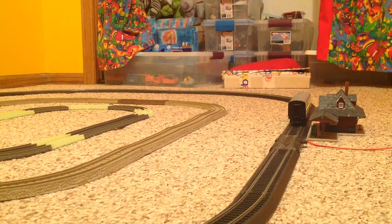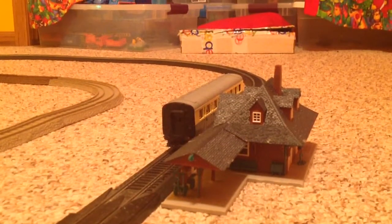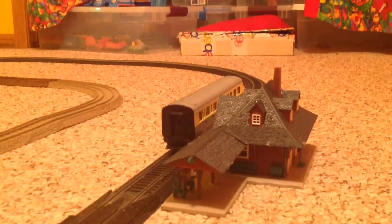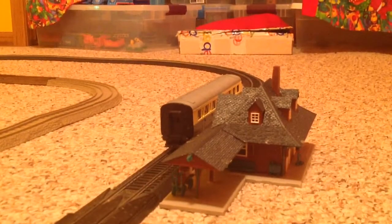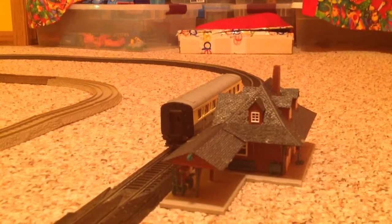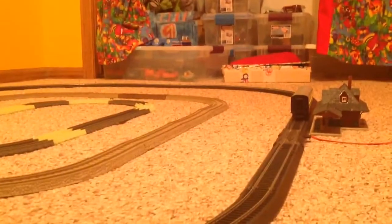Hello everyone on YouTube! Luke's channel back again. Today I'm going to do another Bachman Gordon Express run. As you can see right here, a few weeks ago I got finished assembling an Atlas passenger station. I named it Collinsville Station. And my Hornby Gordon's composite coach looks really nice sitting beside it. So without further ado, let's start the Express run.